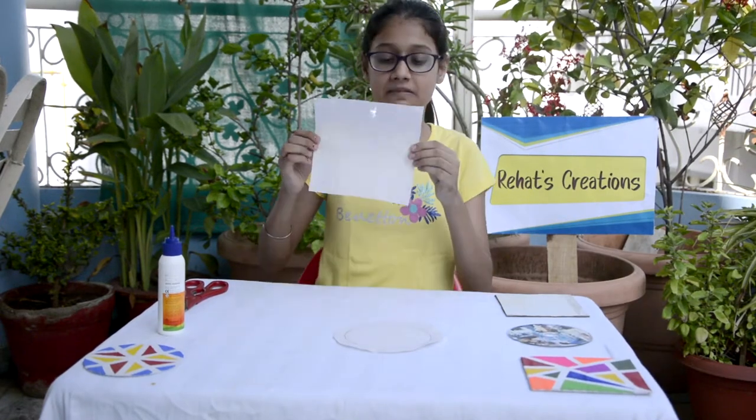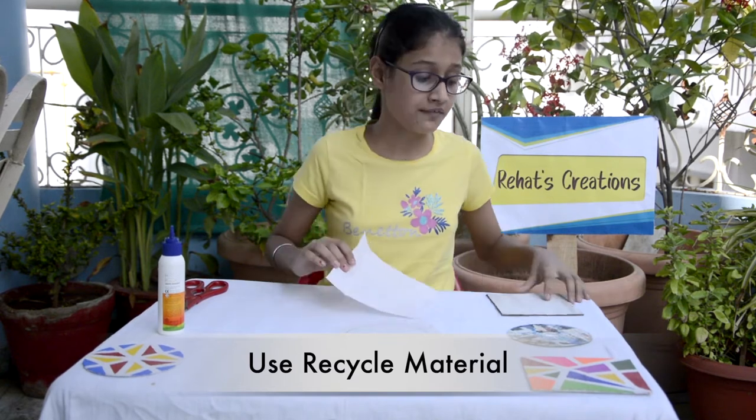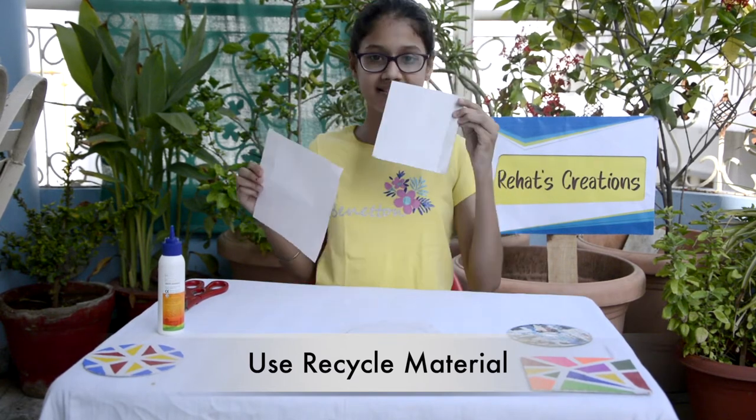Let's get started. So guys, to make the canvas, we will need this buckram which is easily available at any tailor. We have to stick this buckram on this cardboard.